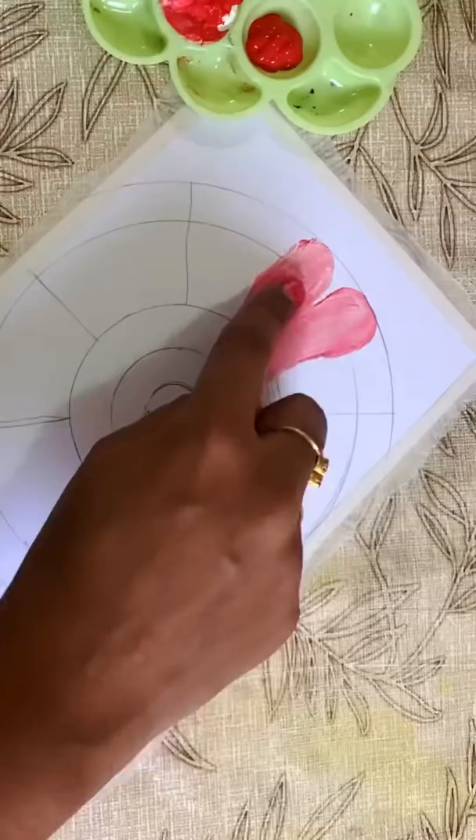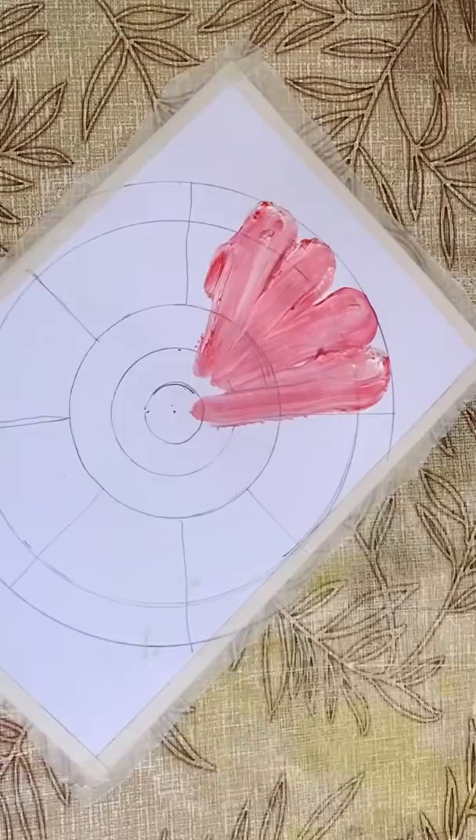Next, we have two colors. Just look at this — put a touch here. Then we have a neat shape. This is the first attempt.